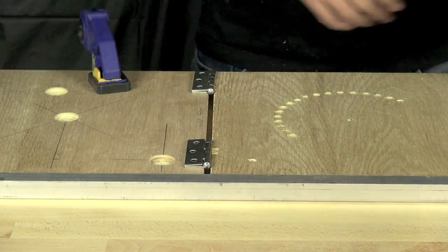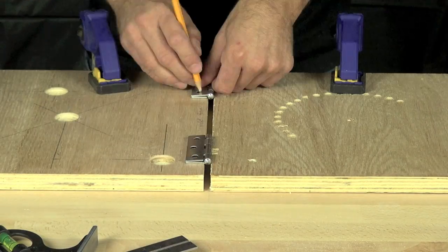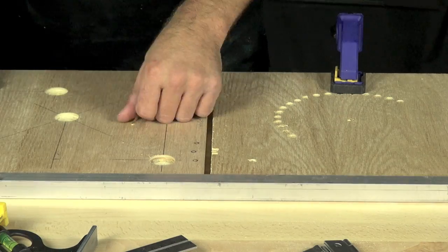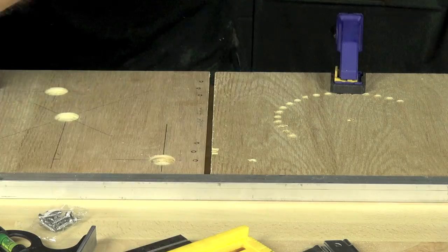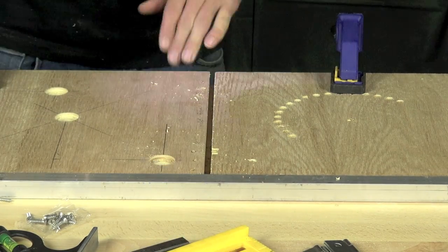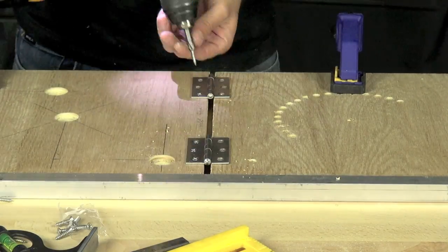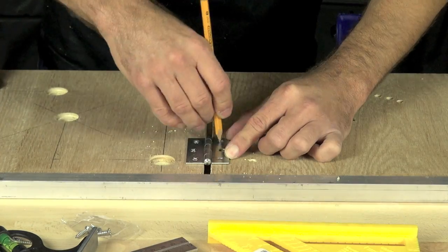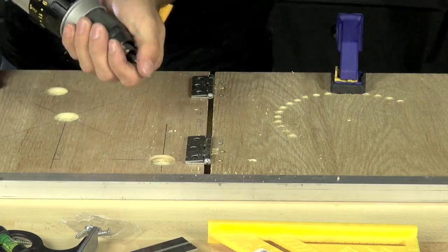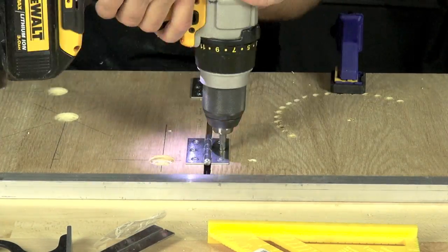Now we're going to set in our hinges. They're measured about an inch in from the edge — two-and-a-half inch long hinges. We've lined everything up with the aluminum, clamped it down, lined the hinges up, and marked the centers. We'll take a sixteenth of an inch drill bit taped about a half inch up, drill our holes, put our screws in most of the way, then mark the other side and put holes in for that too. Then we'll tighten all of them down the rest of the way.